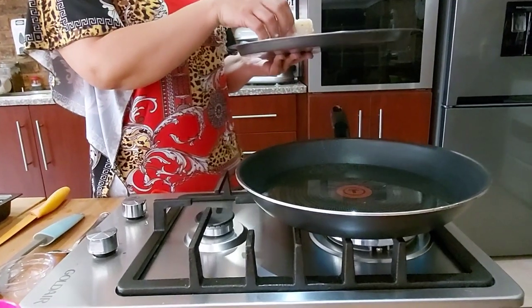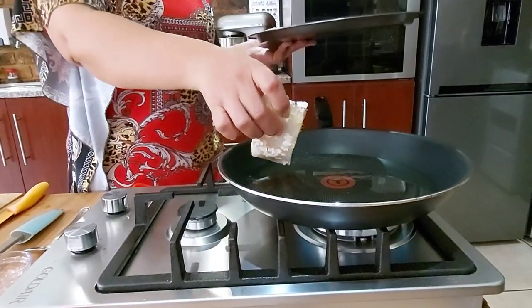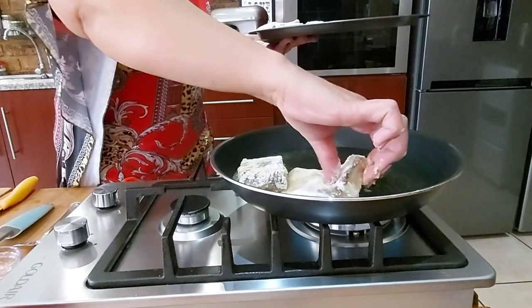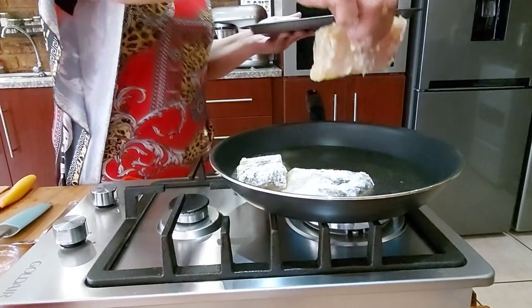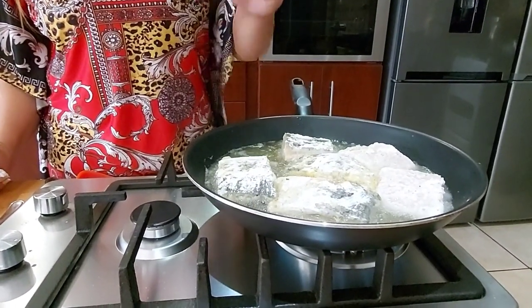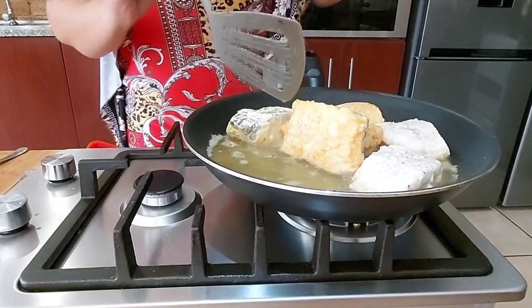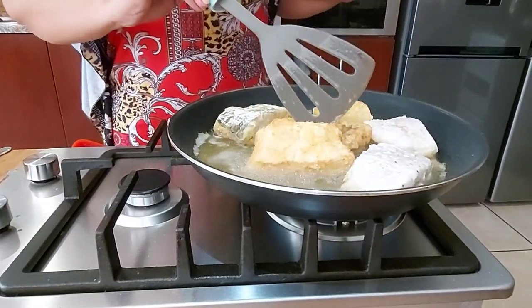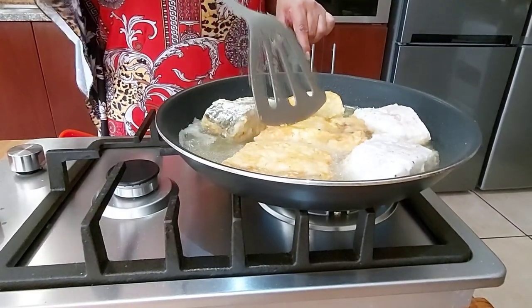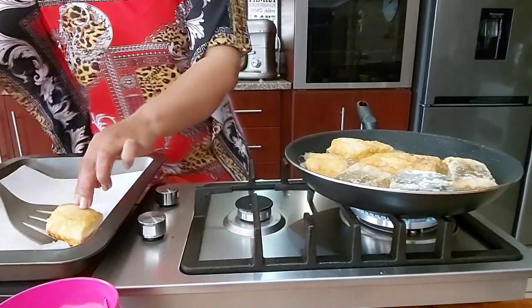I've added oil to my pan and I'm adding my fish. The oil is hot. I'll be frying it two minutes on each side, then flip it — turn it around. Flipping my fish now.